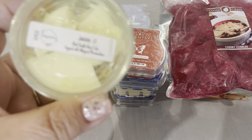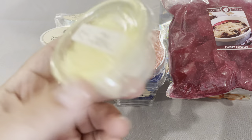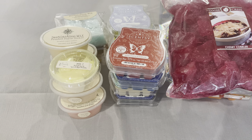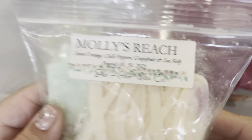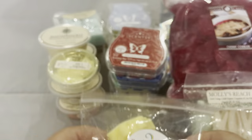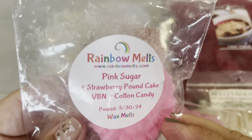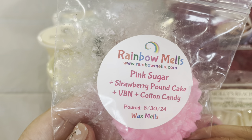Also left over from the last melting basket, from Vintage Chic Scents: Jackie O — this has been carried forward in my basket for three or four baskets and I'm not sure why I haven't been melting it, but I will. From Ella After Wax: Molly's Reach, which is sweet orange, chili peppers, grapefruit, and sea kelp. From Rainbow Melts: Cabana Cake — creamy coconut cake, mango, and papaya. Also from Rainbow Melts: Confetti, which is rain, blackberry, and lemon curd — I'm very excited about that one. And finally, a sample from Rainbow Melts that Crystal sent: Pink Sugar, which is strawberry pound cake, vanilla bean, noelle, and cotton candy.